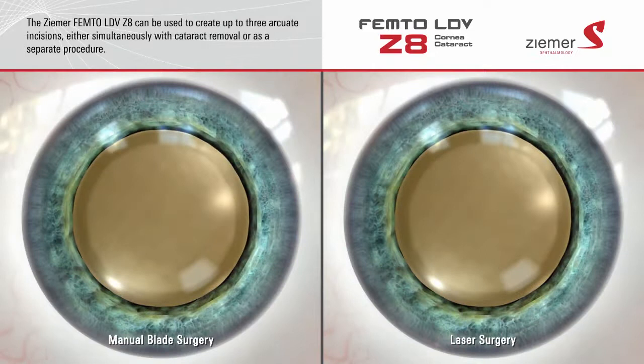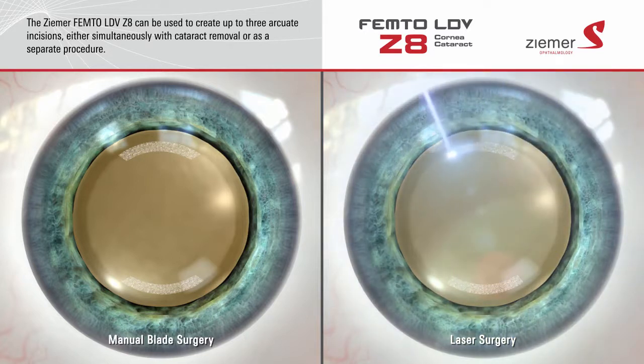In addition to its applications for cataract surgery, the Zeemer Z8 laser can be used to create up to three arcuate incisions on the surface of the cornea. Rather than cutting these incisions with a blade, the Z8 delivers an incredibly fast sequence of low-energy laser pulses, which form ultra-precise microscopic bubbles at a pre-programmed depth and length to make the incision. The results are precise to within one hundredth of a millimeter.